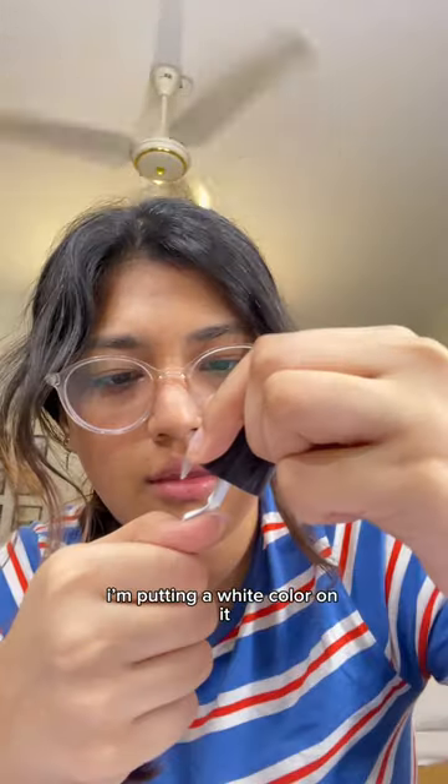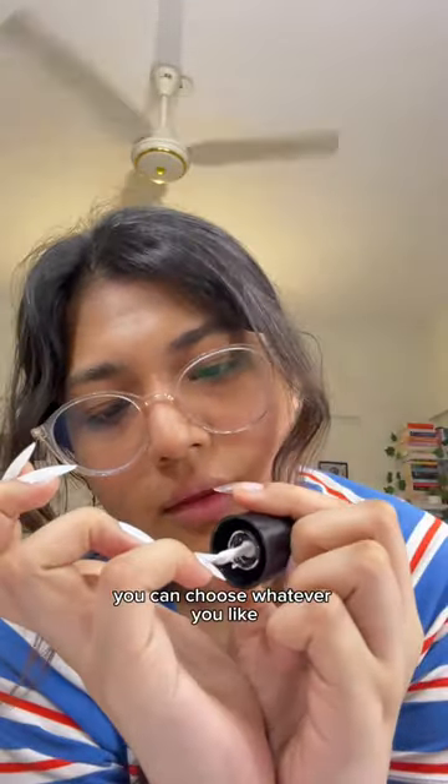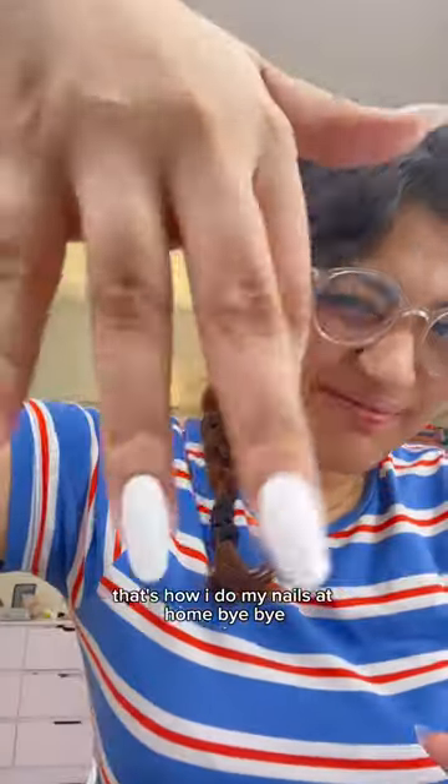I'm putting a white color on it — you can choose whatever you like. And that's it, that's how I do my nails at home. Bye!